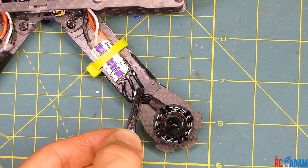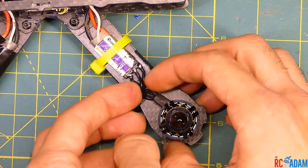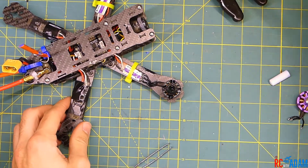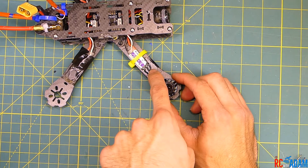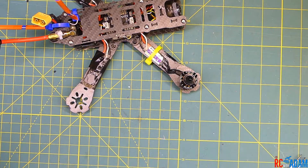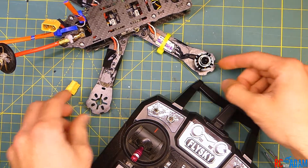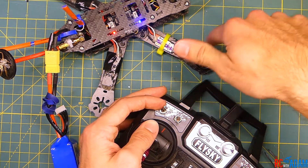Not the prettiest job, but it will absolutely work. Since I left the wires a little bit long, there's room for movement in case the ESC shifts forward or backward, putting less stress on the wires. Now we need to check that the direction of rotation is correct. Let me get a battery and my transmitter to test that. I want to make sure I have an antenna on my video transmitter and no propellers — then I'll plug it in and arm it.